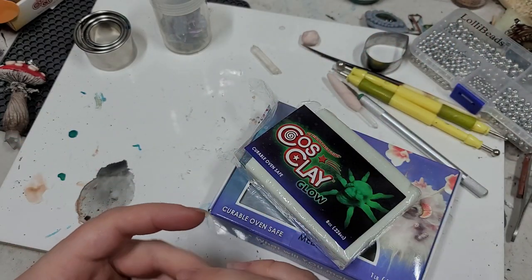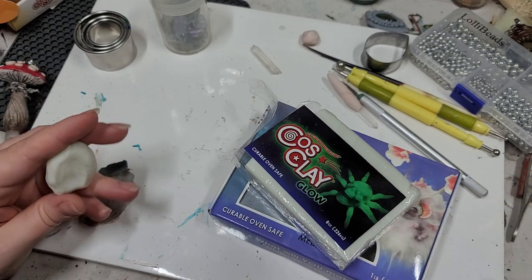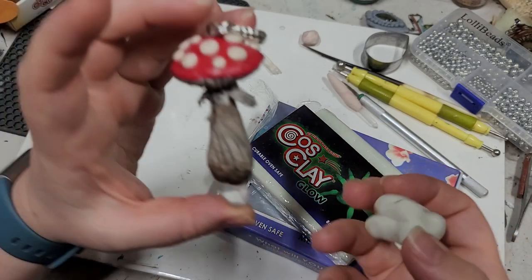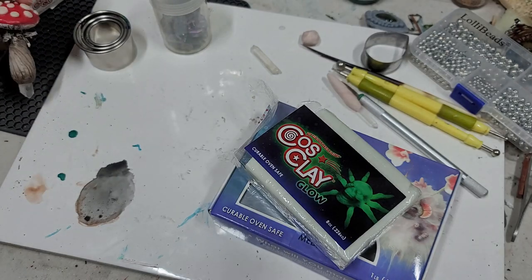Hey everybody, Yvonne here with Back to Earth Creations, and in this video we are going to be making another style of polymer clay mushroom with a crystal in it. Very similar to this one here, but very different also.